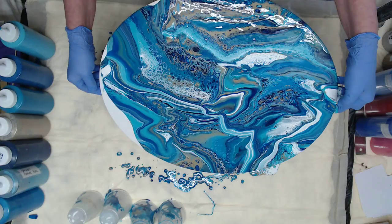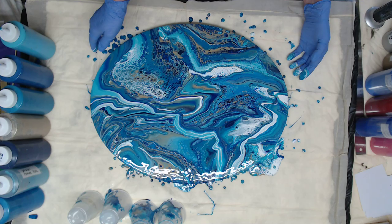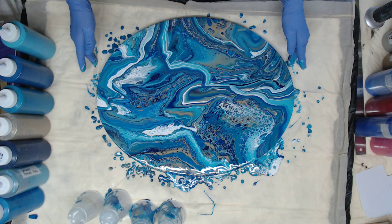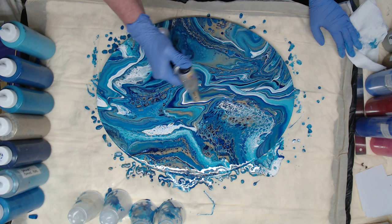We'll come over on this side. I think I have everything covered — let me turn it around. Wipe my hands and we'll start torching to see if we can bring up some cells in some of those bands. I do love the way that went through. Do a quick one to get the bubbles, and then we'll start finishing.